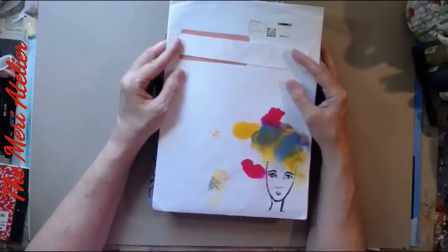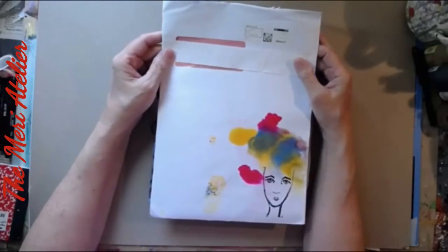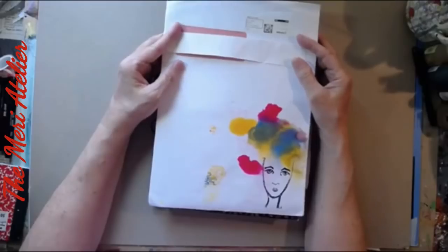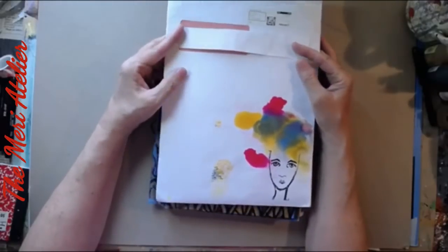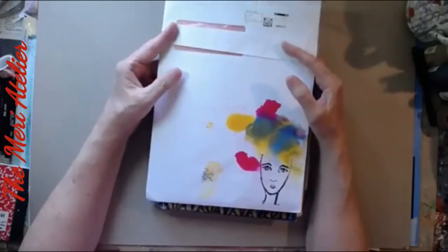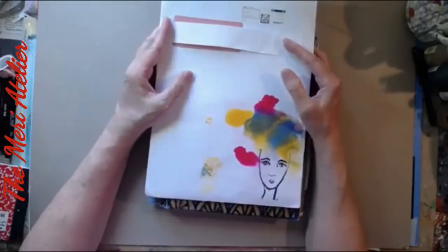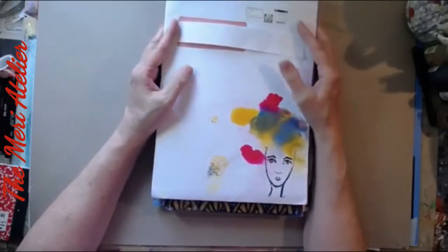Mystery envelope — what is the mystery envelope swap? Well, this is something that Bea — I call her Bea, but I think her name in Switzerland is Bea. She started doing this last year sometime. I've only joined once before. She sends each participant a mystery envelope, and then we take the contents of that envelope and create some art with it.